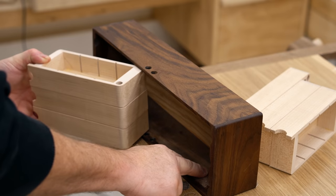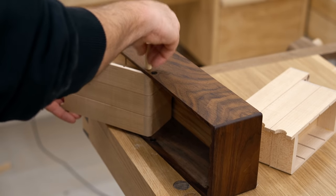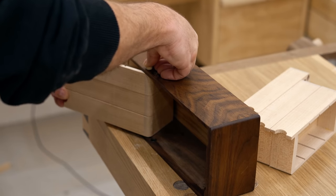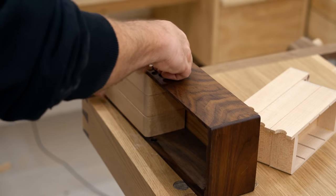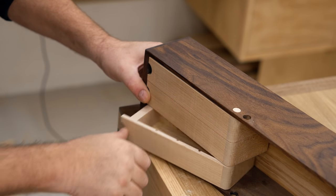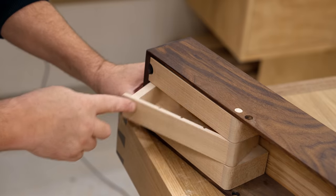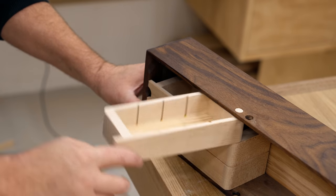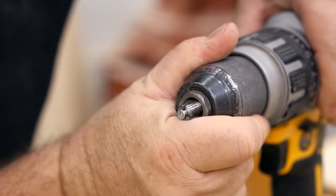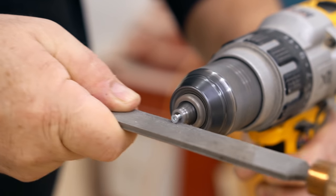I let the finish dry for a couple of days, and now I can install the drawers and slide the dowel in. What holds this in place is a screw — these can be glued in permanently, but I prefer a small screw in case I want to take it out at some point, like in the spring to spray the drawers with water-based polyurethane. This is a very small screw, a number four, and to make it even smaller I put it in the drill and use a file to make the head smaller.